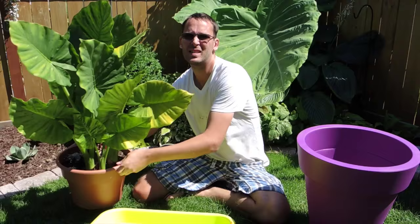Hey there you guys, welcome back. Today we are going to deal with this lovely Alocasia Macrorhiza.